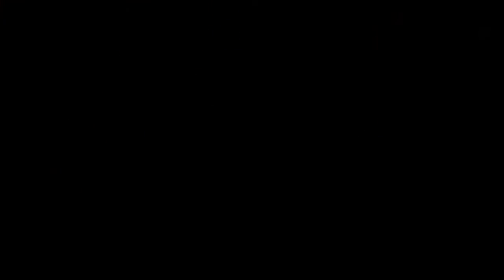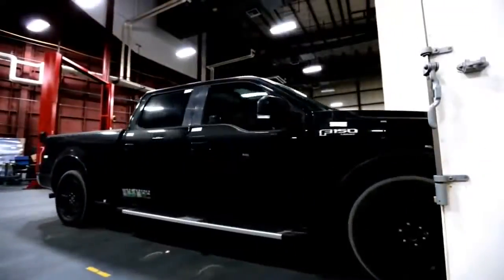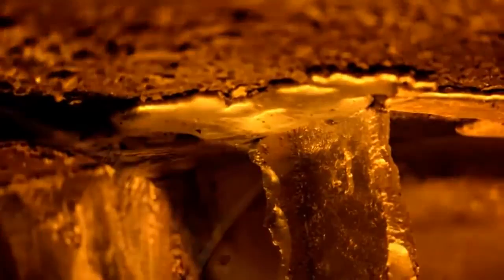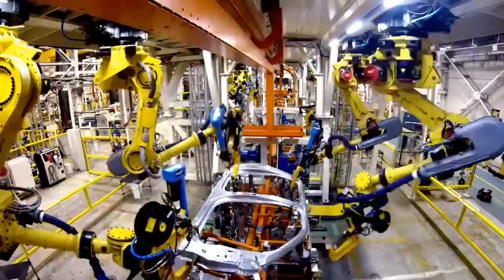But why Ford? Why now? We've been working on an aluminum-intensive vehicle for over 30 years. It's the right time for customer demand, the right amount of technology in creating the alloys we need — how to join, how to form, and how to manufacture this vehicle.